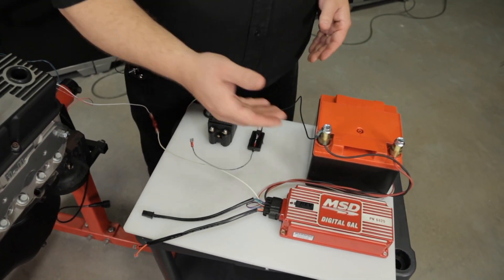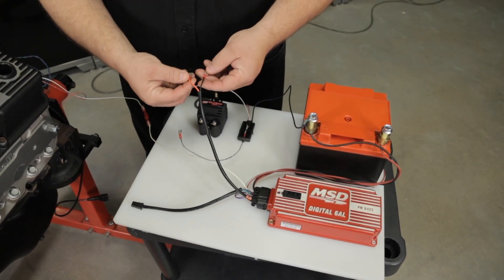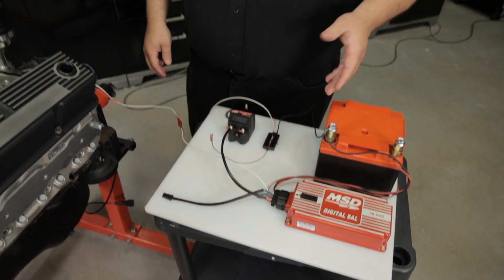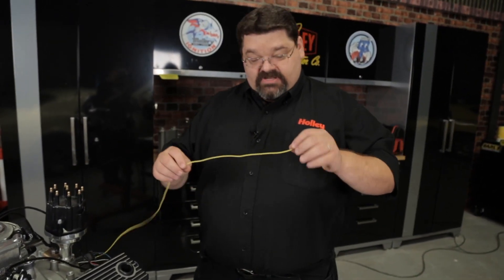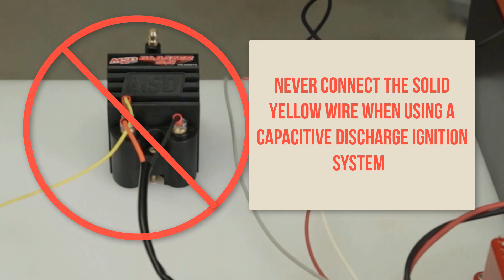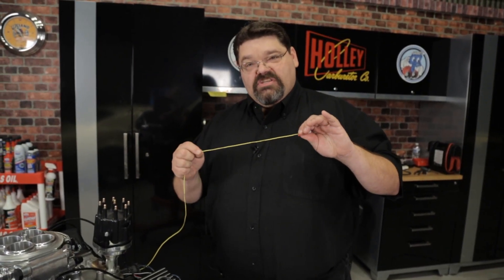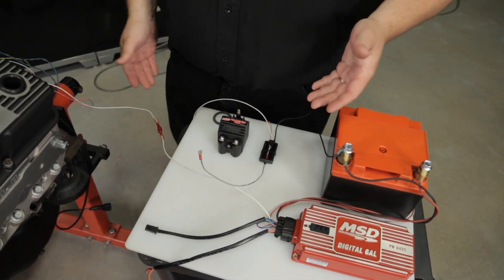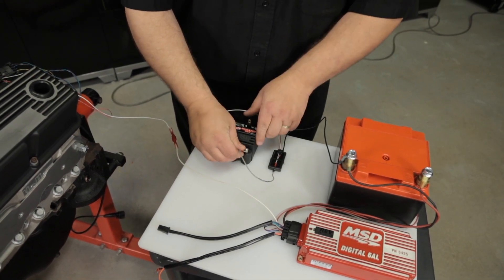Most CD ignition boxes use a white wire for the point input trigger, but don't assume that's always going to be the case. Always read the instructions supplied by the manufacturer of your ignition control box to make sure you're wiring it up correctly. Once that's connected, depending on the ignition type, hook up your coil. With a Digital 6AL, there's an orange wire and a black wire that come directly from the box — the orange wire goes to the positive side of the coil and the black wire to the negative side. When dealing with a CD ignition box, never under any circumstances hook the solid yellow wire up — this is for a totally different type of ignition. If you hook it up to the TAC output or to the coil, you're guaranteed to destroy your ECU. If you're using the coil driver module, the positive side of the coil would be wired to a switched ignition source and the gray output trigger wire would go to the negative side of the coil.